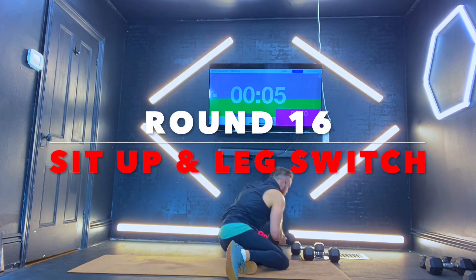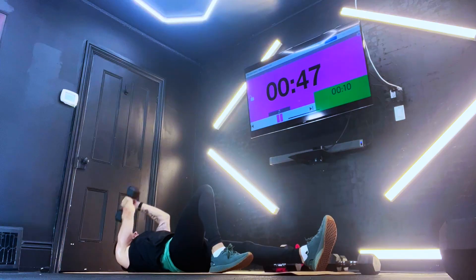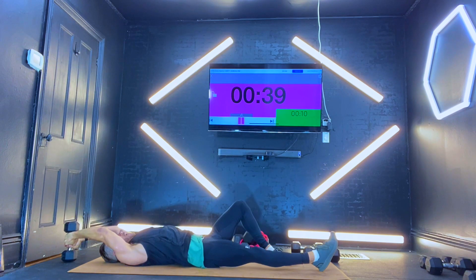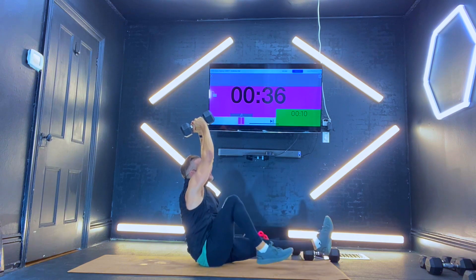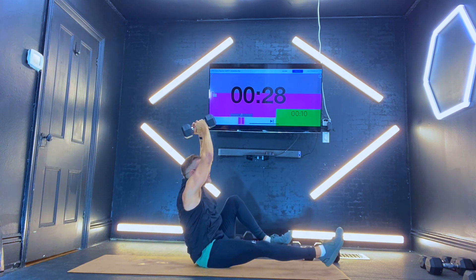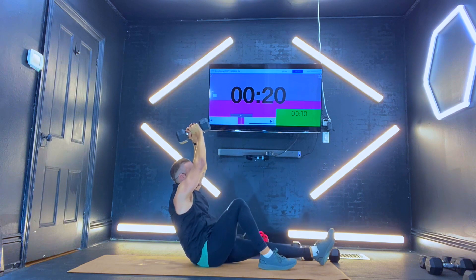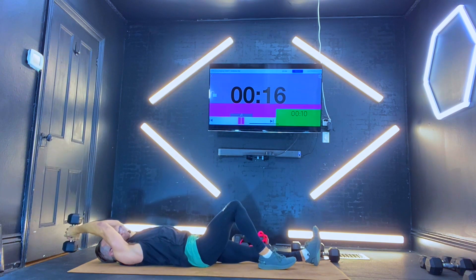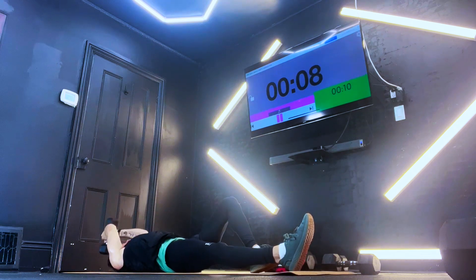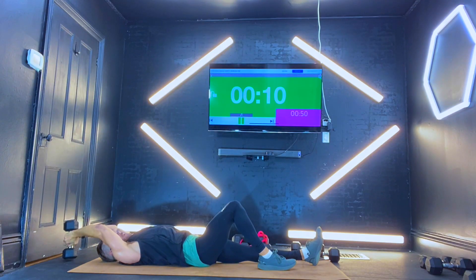Coming right up — grab one weight. Right knee is going to be bent, you're going to come straight up above your head, all the way up. Switch the legs — left leg is going to come all the way down, all the way. Get that weight above your head, switch the legs, right leg comes down. All the way down, straight up, get to the top, switch the legs, come all the way down. If your right hand is dominant, switch it to your left right now. Switch the legs, back down. Ten seconds — control it on the way down. Switch it up, off the floor, drop the leg, coming all the way down. We are done for the day. Awesome job.